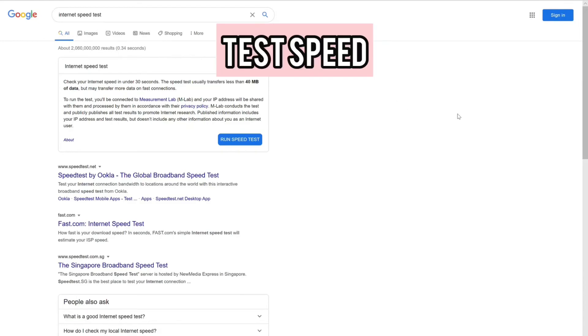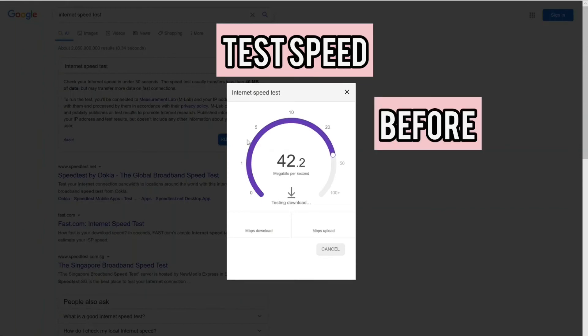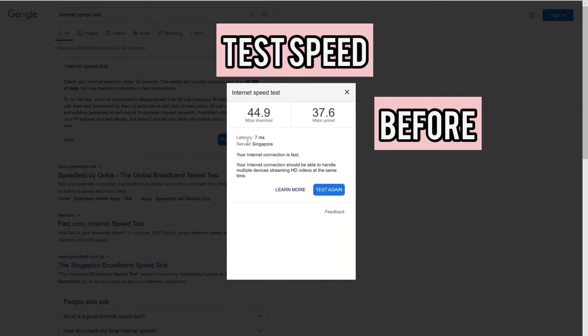Now I'd like to show you the speed test to see how much the powerline has helped. Before installation of the powerline, you can see the download speed is around 40 Mbps and the upload speed is also around 40 Mbps — really slow, given that my plan is actually 1 Gbps. I'm very limited by the structure of my house.